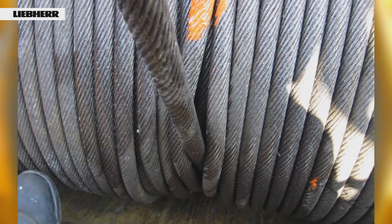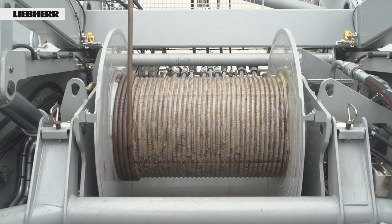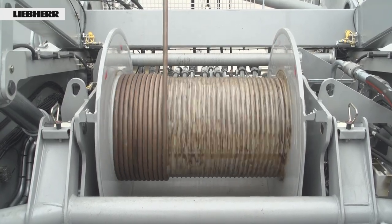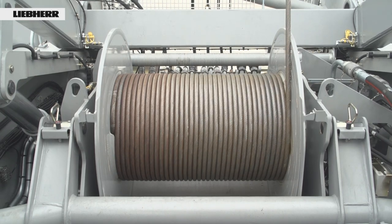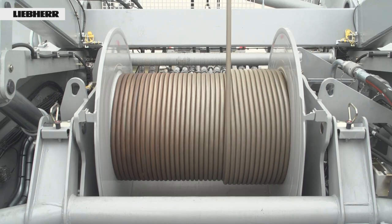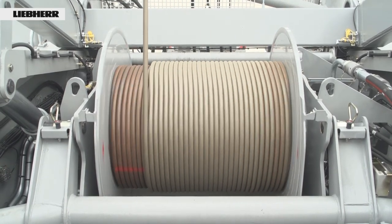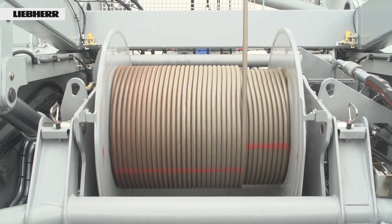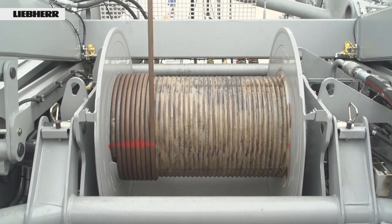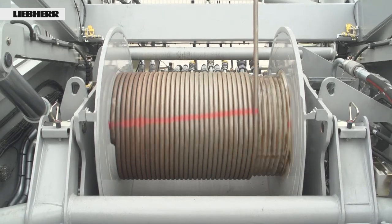Let's look at a demonstration to show the difference between loose and tensioned rope winding. First, winding the rope loosely: the rope has been unwound apart from the three windings to hold it, and there is no load on the hook. The first layer is now wound on and a red mark placed on it. This process is repeated for each layer. After completely unwinding the rope, a load is hoisted — in this case amounting to only around 10% of the maximum possible load. You can see clearly by the marks how the rope winds differently onto the drum, because the rope is now taut and can be wound without any gaps.